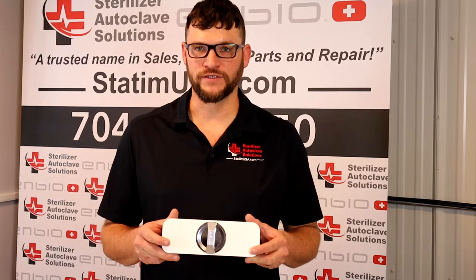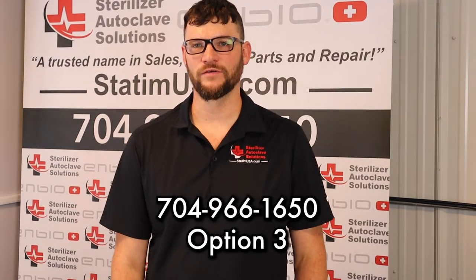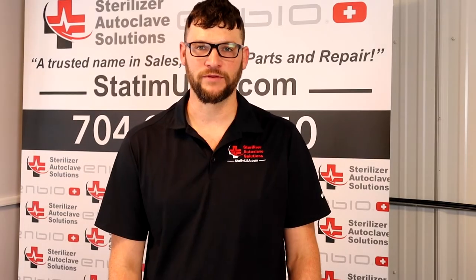And that is how you install a new door gasket in your NBOS. Any questions, please give us a call at 704-966-1650, option 3 for tech support. Please like and subscribe.